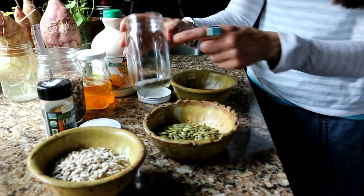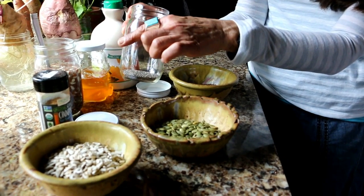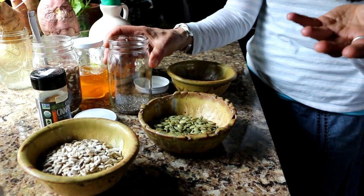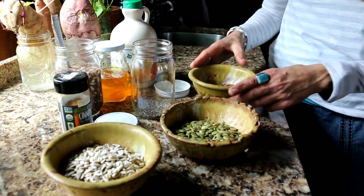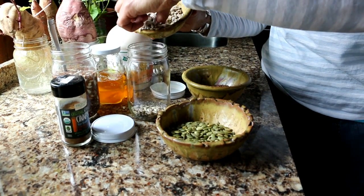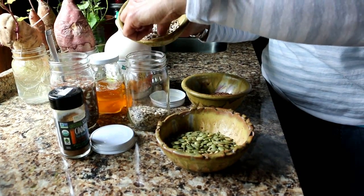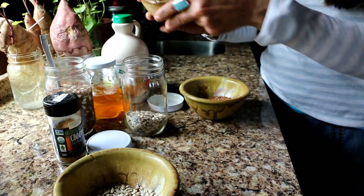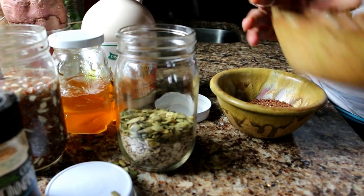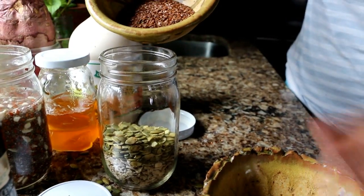All I'm going to do is layer my jar. That one just has flax seeds, sunflower seeds, and chia seeds. This one I'm going to put about a tablespoon of chia seeds — you guys decide what you like. Then I'll go ahead and put some sunflower seeds in there, fill it about halfway full, and then add some pumpkin seeds — a little bit more pumpkin seeds on this one. Then I'll fill the rest with flax seeds.